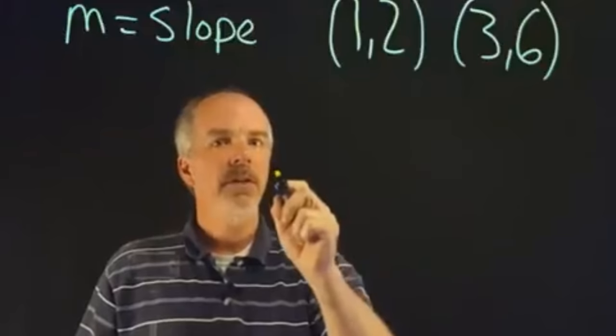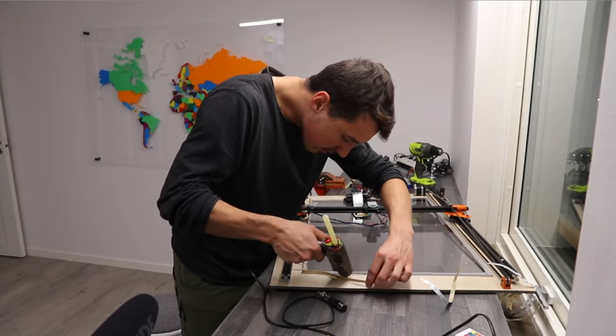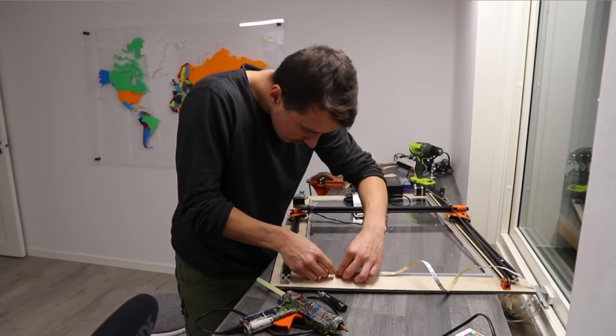This is what every math teacher uses when posting videos on YouTube. So I hot glued the LEDs all around the acrylic, and this was the result.